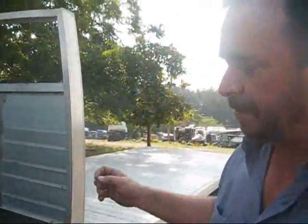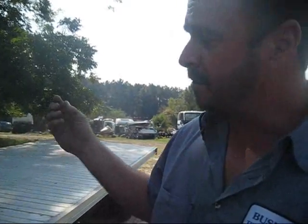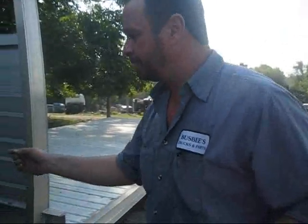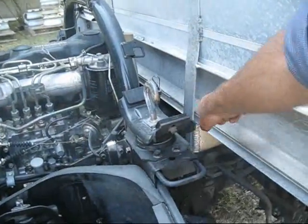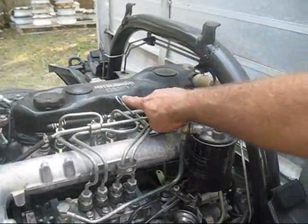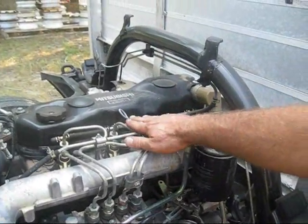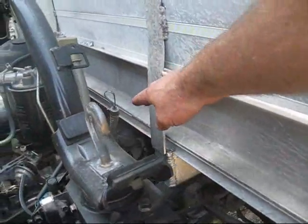The dipstick for the transmission is usually located at the very rear part of the engine. Sometimes it can get confused with the engine oil. But if you follow the tube, you can see this tube turns and goes back toward the transmission. This particular engine has the oil filler tube up in the middle of the engine, but this one is the transmission tube.